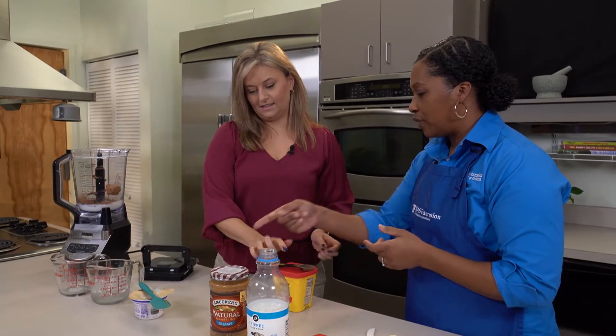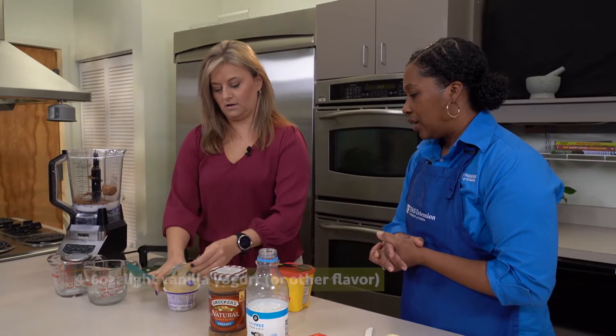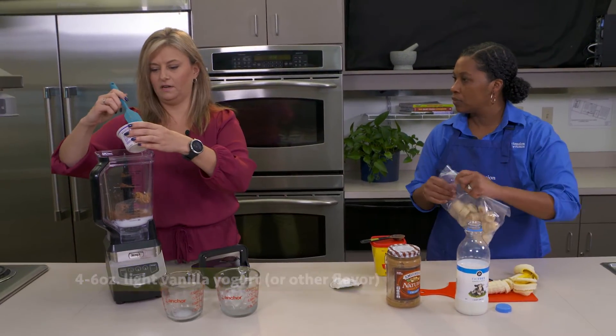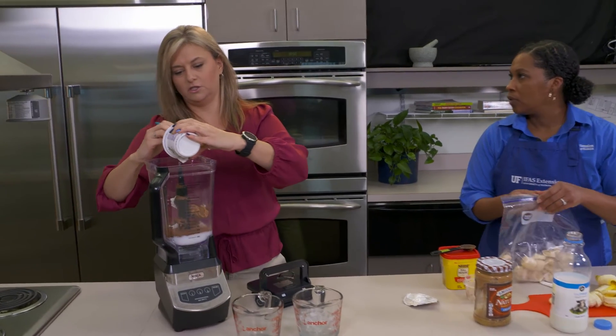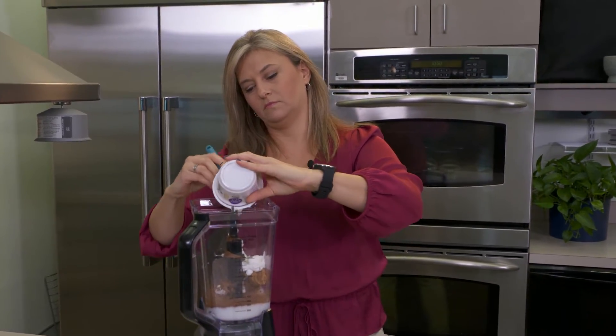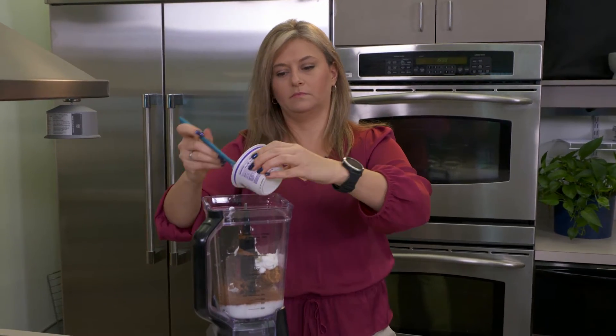Then we're going to add about four to six ounces of light vanilla yogurt — just scrape that right into the blender. If you're not big on vanilla, you can use plain yogurt or any flavored yogurt that you like. Just really try to make sure the fat content is as low as possible when you're adding yogurt.